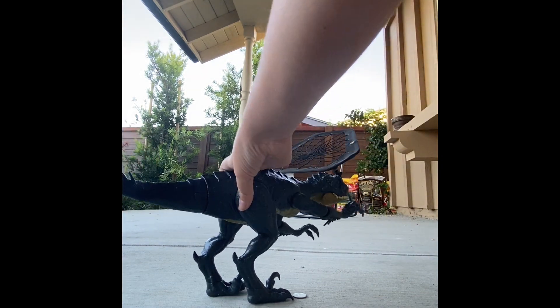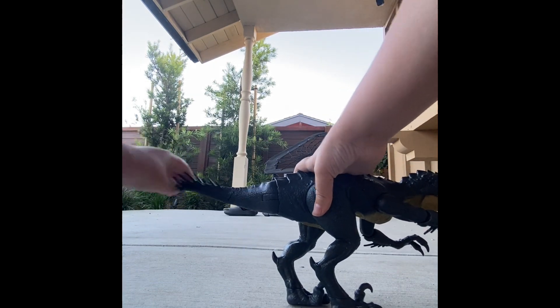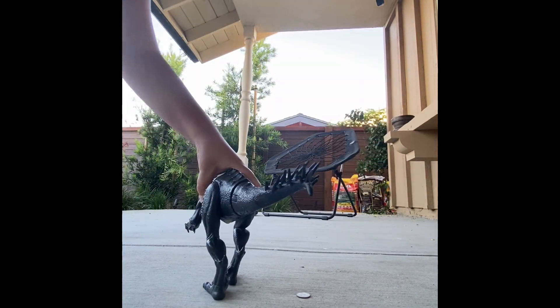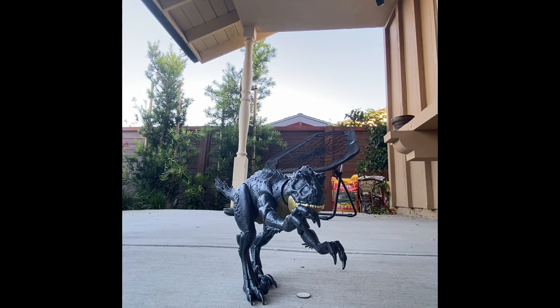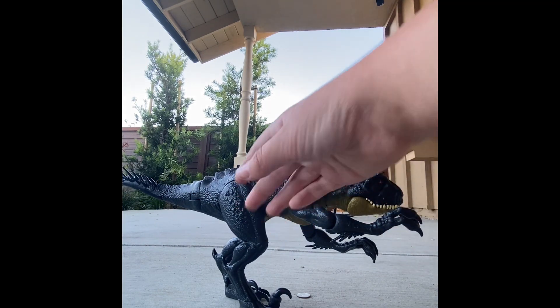Yeah, it does. You're supposed to do like this, and then have something set up there and let it go and it'll thwack it. I'm sitting on concrete and my feet hurt. I would rate this a 6.5 — wait, no, a 7.